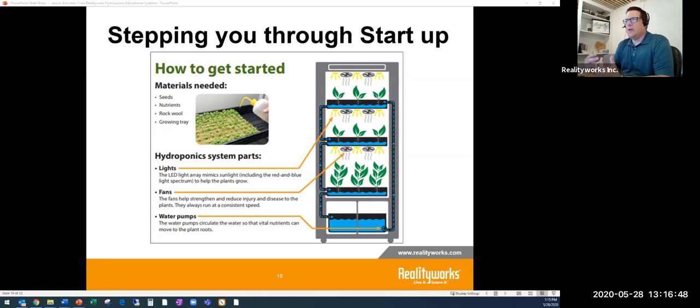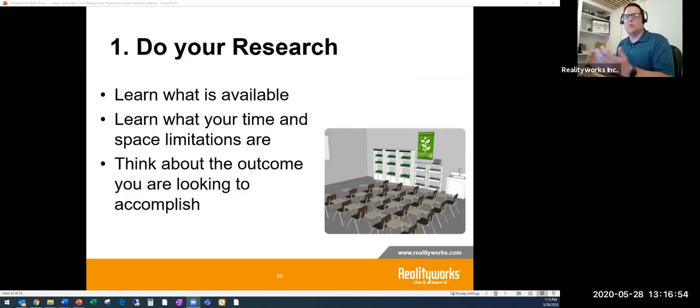Our hydroponic units from RealityWorks are shelf-based so they fit in your classroom. If you have a greenhouse, these units on wheels can slide right in and save space. There are also bigger hydroponic units with a larger footprint available from other manufacturers. Really learn what's available and what works for you, because the second thing is to know your time and space limitations.